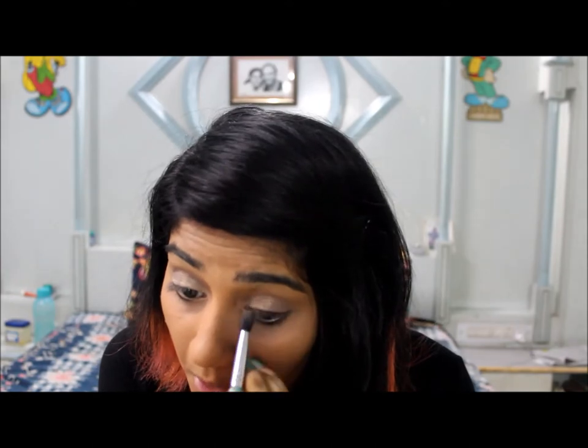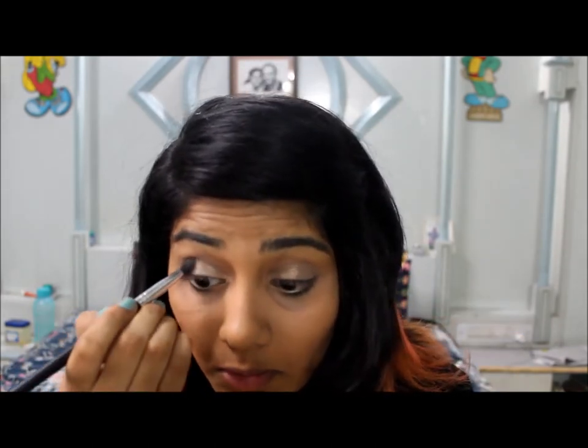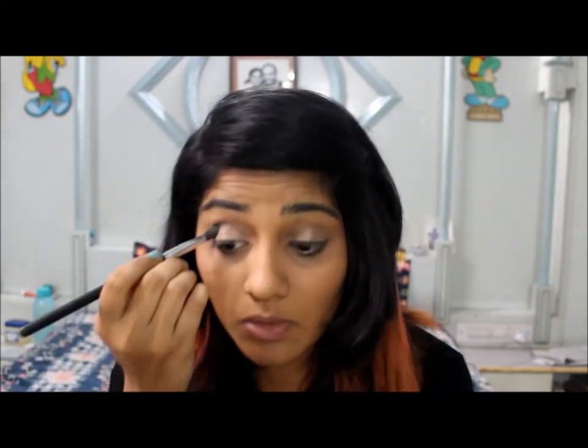Now I'm going to blend it with a fluffy brush to get rid of any harsh lines. Then I'm going to take a brown color and apply it to the corner of my eyes and on the crease.